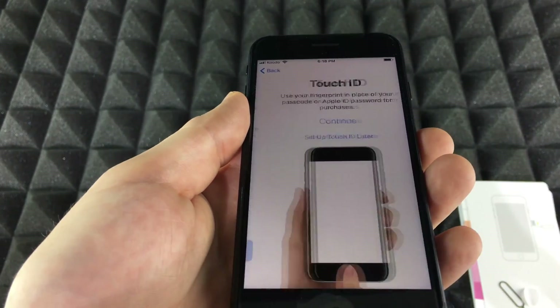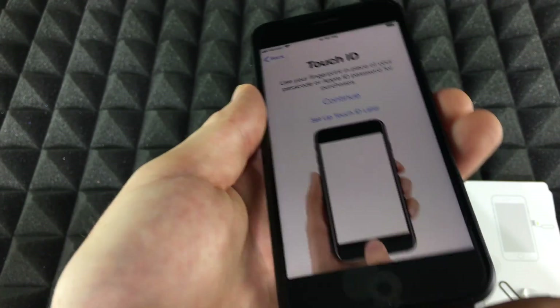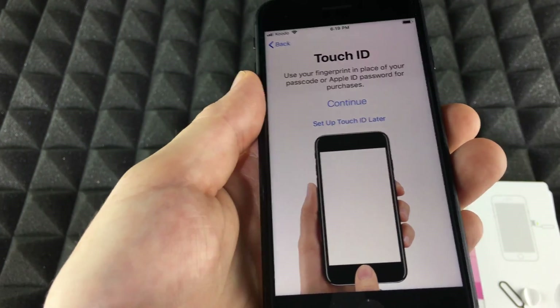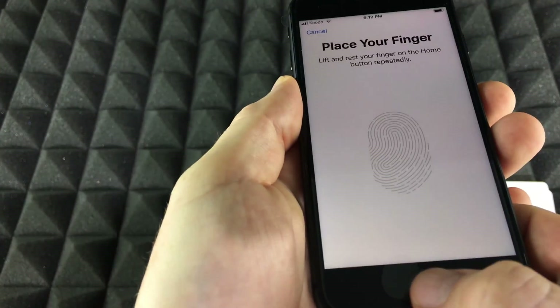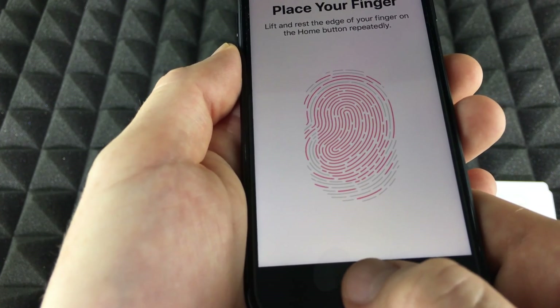Tap Continue. For the Touch ID setup, I do recommend removing the screen film at this point. In this case we can skip it, but I want to show you how it works. Tap Continue, then adjust your grip, press Continue, and go through the prompts.